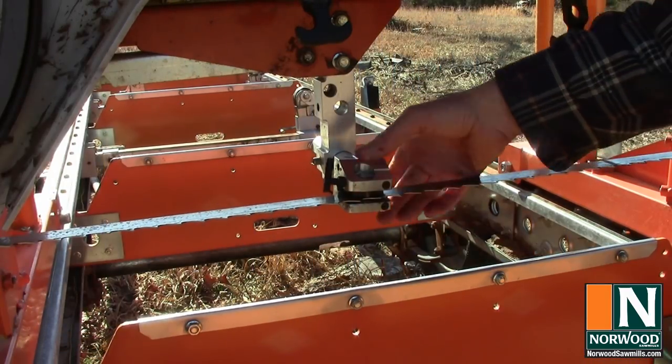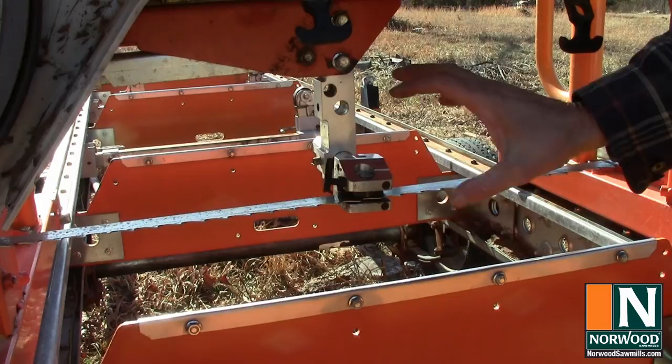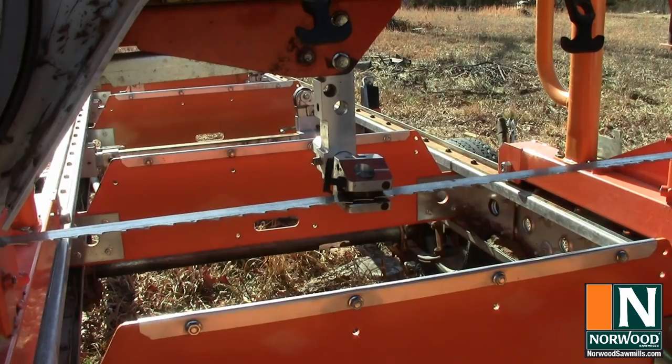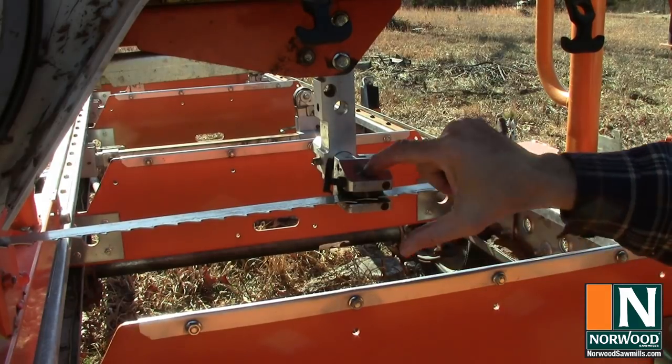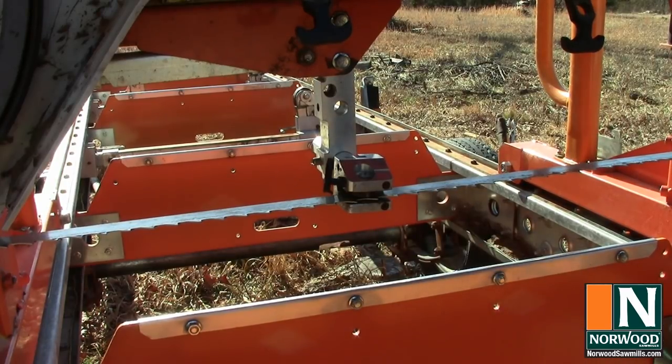The Norwood HD 36 uses ceramic guides — no moving parts, which is good news. If you get everything adjusted right, they do a good job of holding the blade straight. You hear that screeching sound? That means the guide is a little bit out of adjustment. You want to check for that every time you change a blade. You won't necessarily need to adjust it if it's running free, but in this case you can hear it. So we're going to first adjust the top and bottom guides, and then the one behind the blade, which is probably the one that's making the noise.